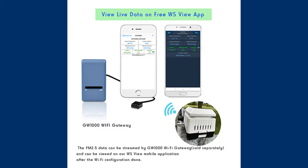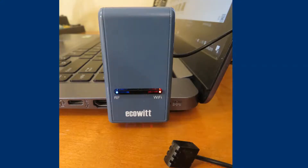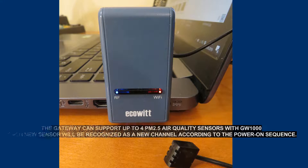However, if you are only interested in air quality monitoring and do not want to buy the entire station, the PM2.5 particle sensor can be purchased together with the JW1000 Wi-Fi gateway. The sensor is an accessory only, so it cannot be used alone. Data will be read by the gateway and live data can be observed on a mobile phone through the WS View application. We can connect up to four WH41 sensors to the gateway, and each will work in a separate channel.